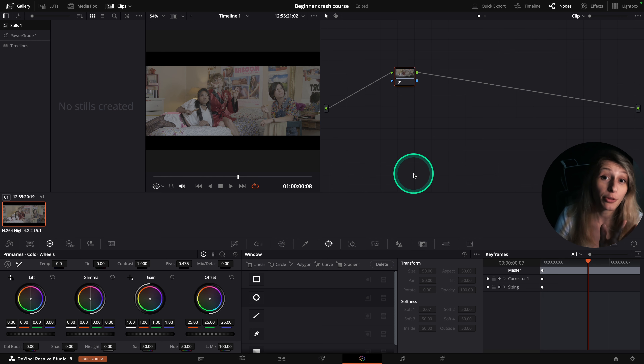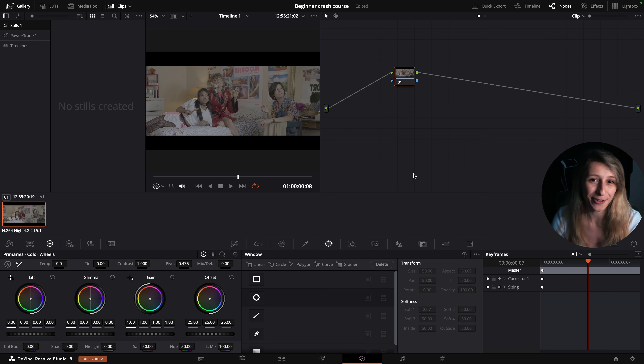Okay guys, it's been three times I'm recording this video — each time I have a problem — so I hope this one is good. So here we are in our timeline and as I said in the intro, we are just here to grade efficiently and also have good basics to adapt our grades to other kinds of footage.